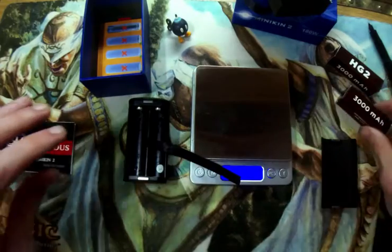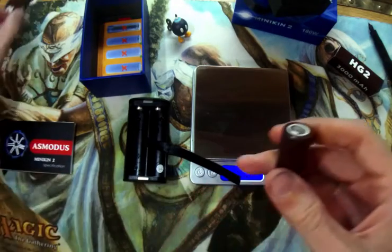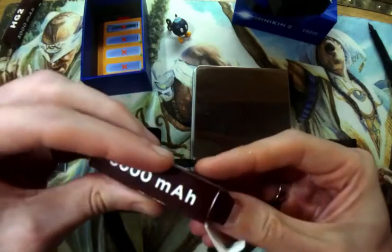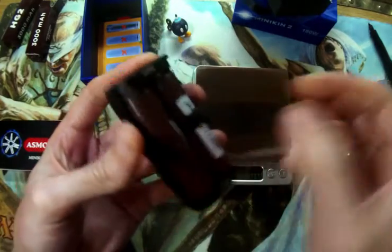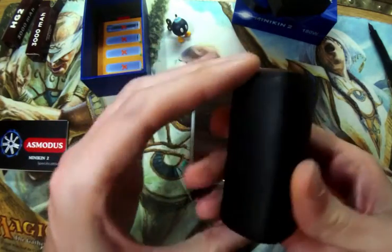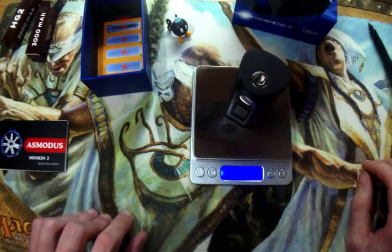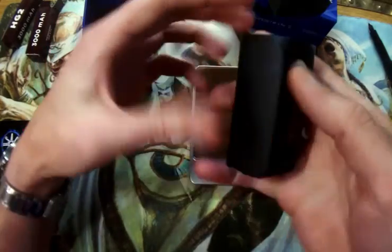Now let's put batteries in. I'm using LG HG2 batteries. Positive, negative — and the second: positive, negative. Battery door clips in place, very very strong. Let's see the weight with batteries: 254.2 grams. Not bad. It's very, very sturdy. I like this.